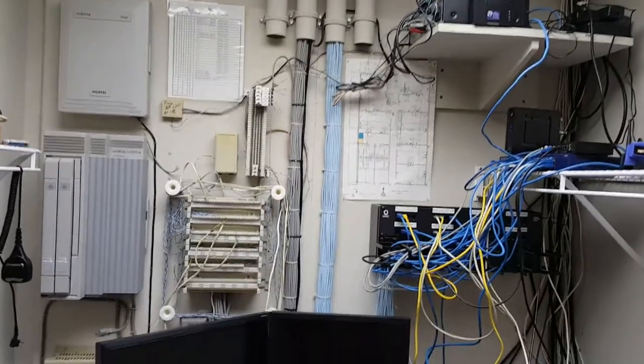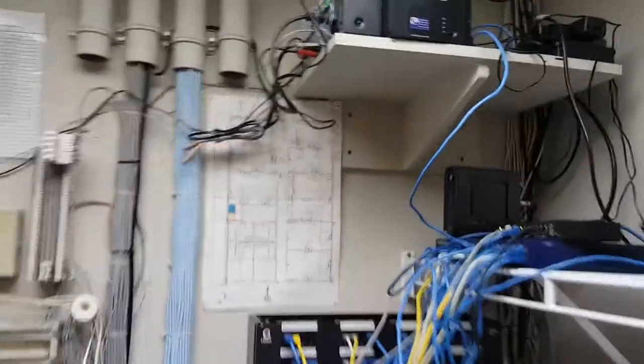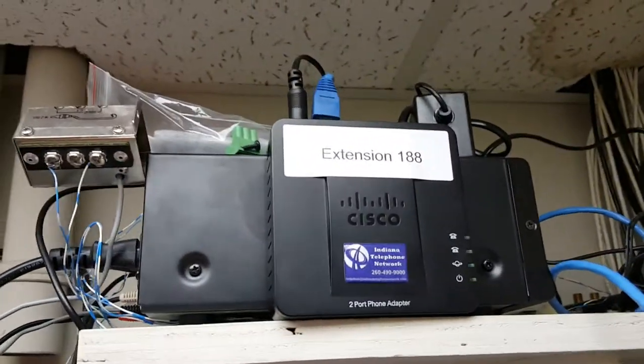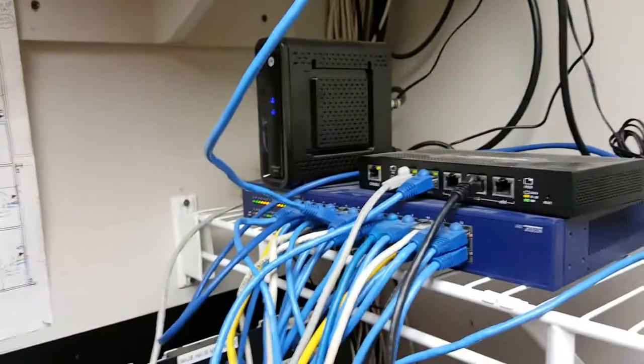This is Hitchman Screws' networking closet. What we did is we installed a Cisco 2-port ATA. We made this extension 188. Their Ethernet connects to their main switch, which is down here.